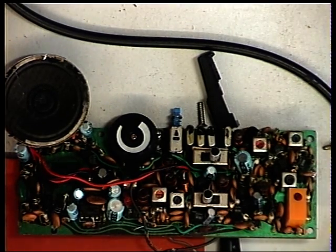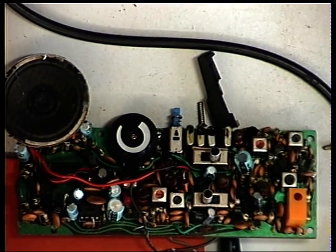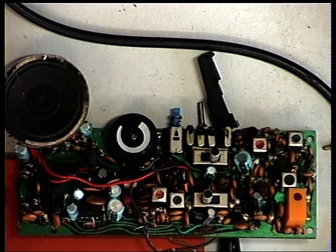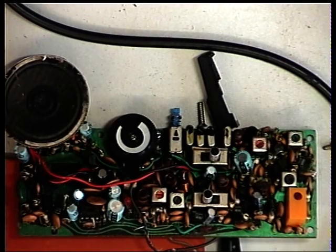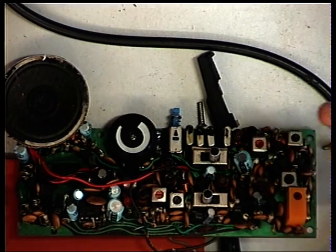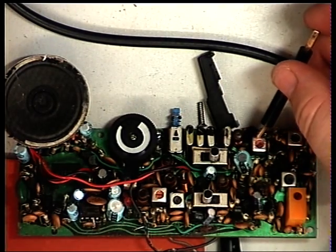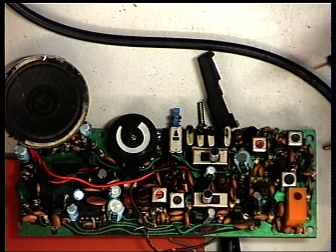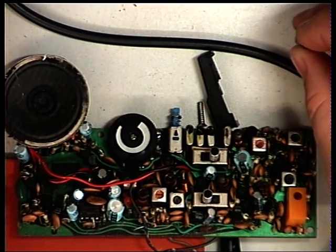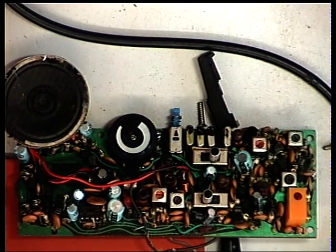I've made myself a chart of what needs adjusting. There isn't a trimmer for each of the crystals, but there's definitely an overall transmit adjustment, so if they've drifted together we've got a fighting chance. But if the channels have drifted individually it'll be a compromise. I think there could be an adjustment on receive but I haven't proved it yet.